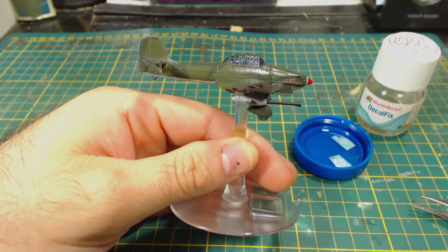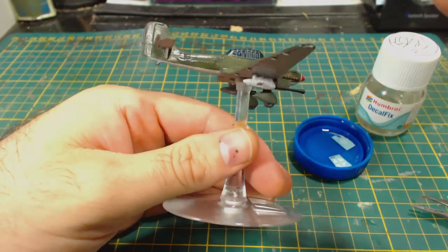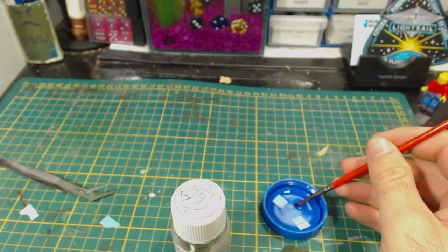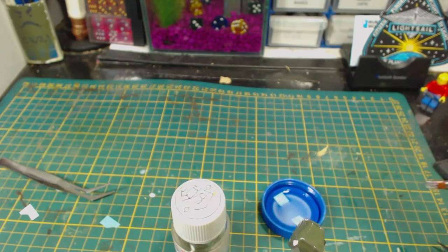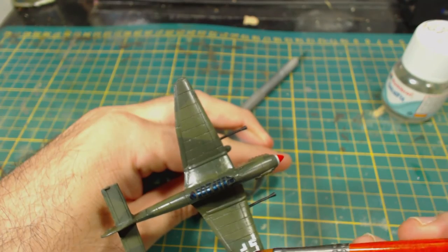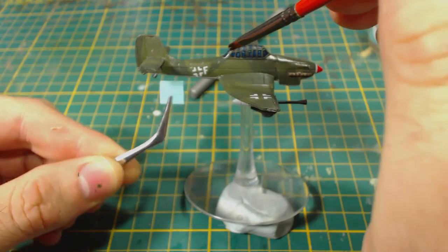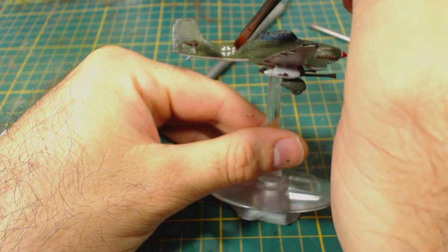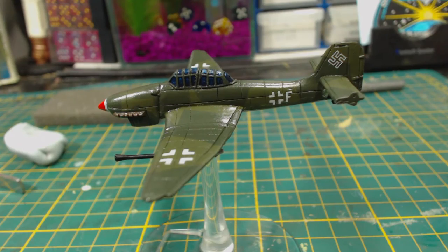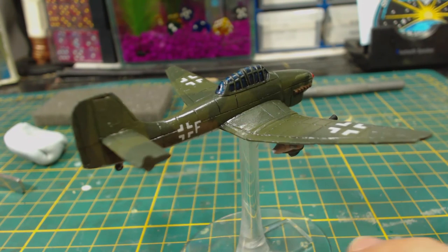After some more frustrating and ultimately destructive attempts to get the decal to move, I removed it. Looks like I'll be using the more boring squadron markings that I didn't really want to use. In the meantime I tried to apply one of the tail markings — somehow it managed to fold over on itself. I did manage to get it off the model and fix it in the decal fix, but I never managed to get it into place, so I gave up on it. After what felt like 500 hours I did manage to get the rest of the decals into place with a minimum of hassle. These decals were garbage — this has been the most rage-inducing attempt at using decals I can remember. I didn't want to even try to apply the tank kill markings. I threw them out. This is the closest I've ever come to smashing a model out of frustration.